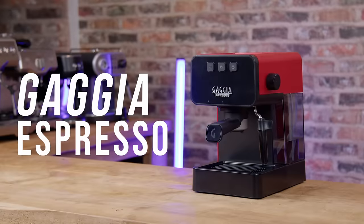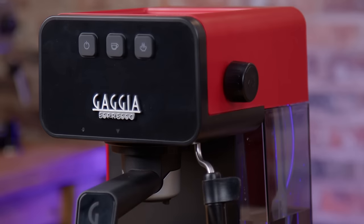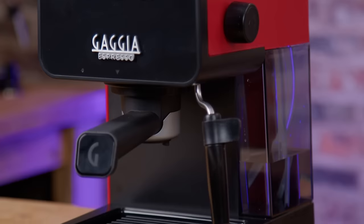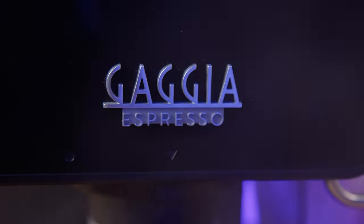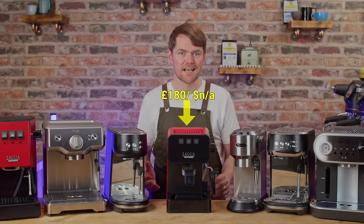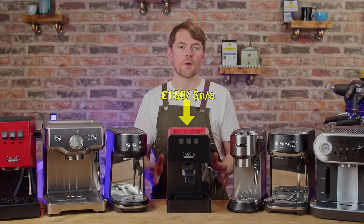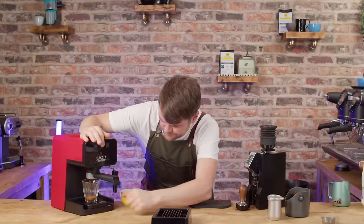Gaggia Espresso. This has just been released in the UK and it's available from £180 here. I've not seen it available in America just yet so I can't give you the price in dollars — see the description when it's available. We'd actually already filmed this video about the best six espresso machines for under £500 and then Gaggia released this, so I quickly got hold of one, used it and loved it.